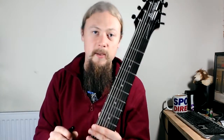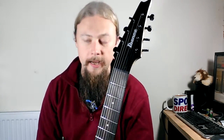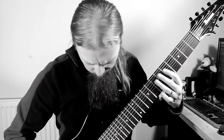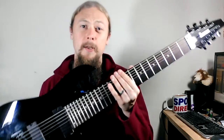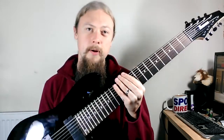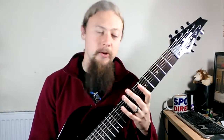If you've been watching some of my recent videos you may have seen me using this. This is the 8-string RG8 from Ibanez. Today I'm going to do a review and I'm also going to talk about the differences between playing a normal 6-string and an 8-string.